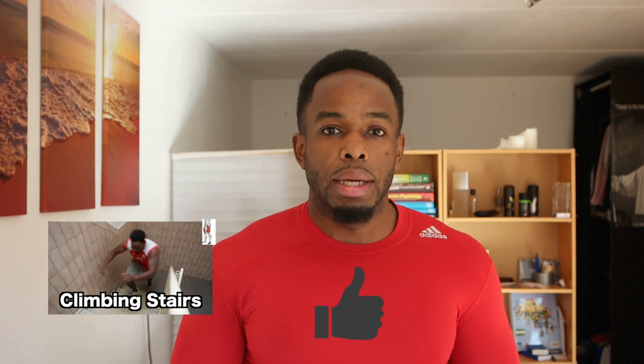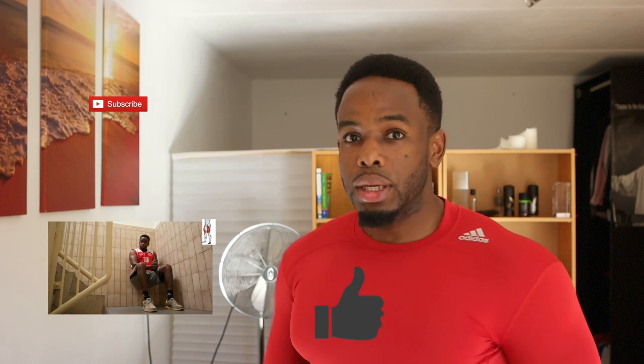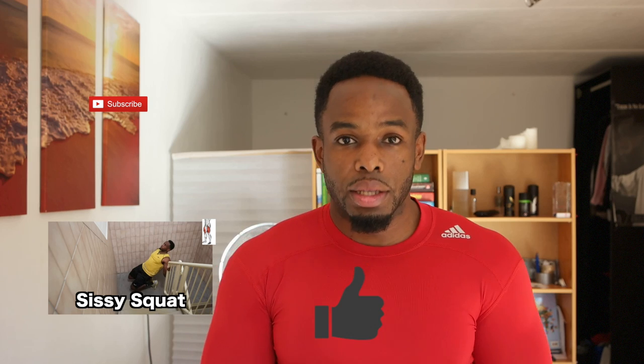Alright, that was it for today. If you like this video, please give it a thumbs up — it motivates me to make more of these kinds of videos. You can always leave a comment below if you have any suggestions on which muscle I should cover next. Go train your chest, don't forget to subscribe, check out the other videos I've made, and I'll see you in the next video.